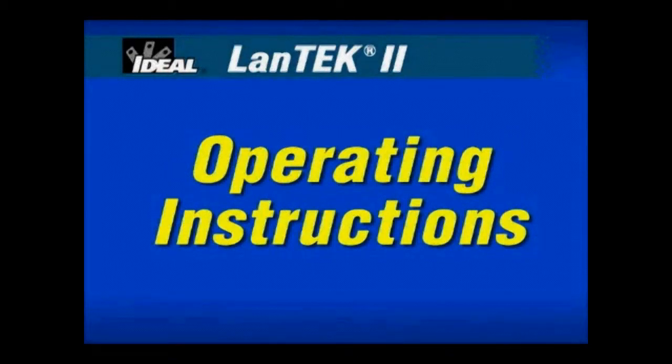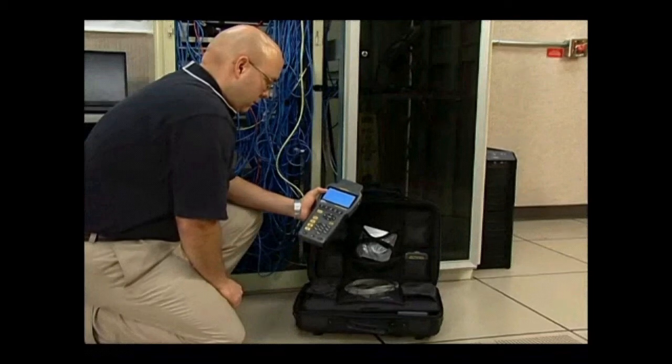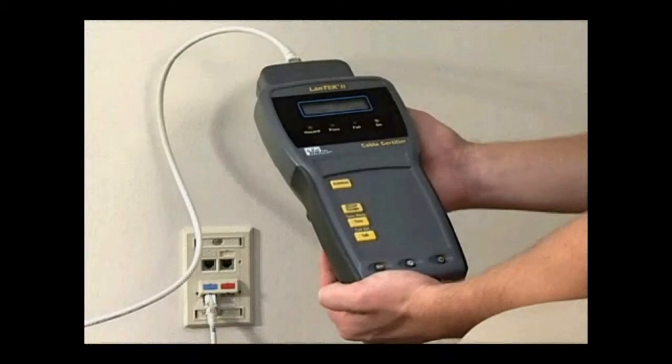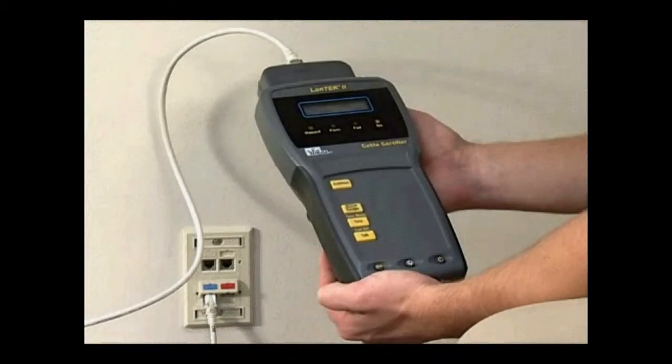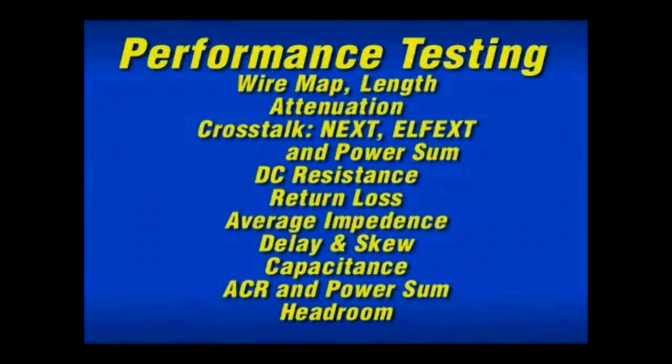Basic cable testing involves either the backbone cable that feeds the entire system, or measuring the performance of the horizontal cabling from the telecommunications closet to the individual work area outlets. A wide range of tests can be performed using the Landtech 2 for wire mapping, length, return loss, impedance, capacitance, attenuation, crosstalk, and more.